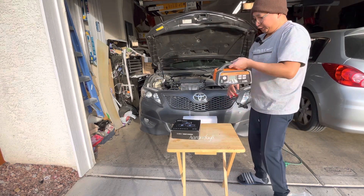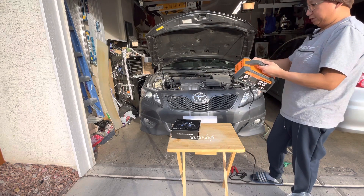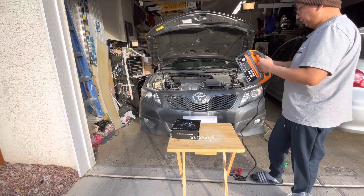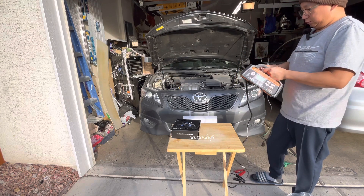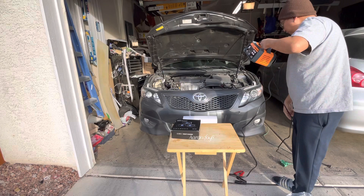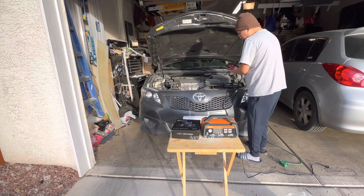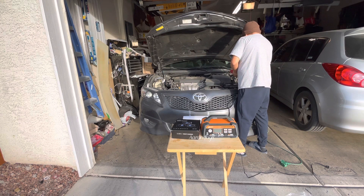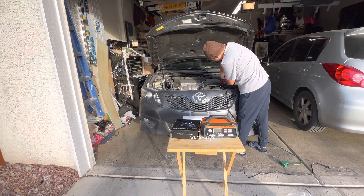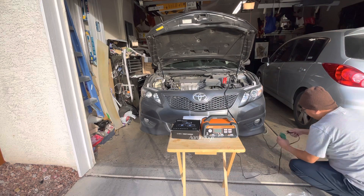We just need to hook it up and see how much current the battery has right now. First, we're going to put it right there and hook up the connection — positive and negative — just like that. Then we're going to plug it in.